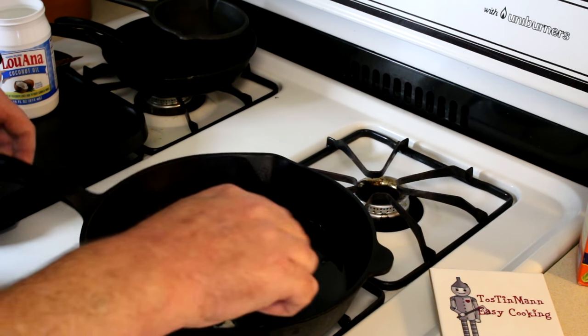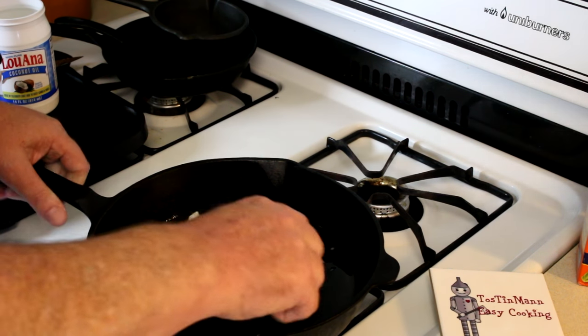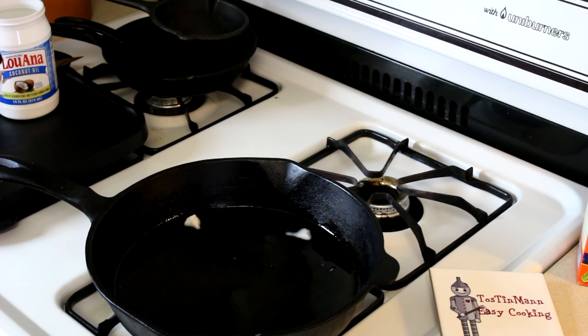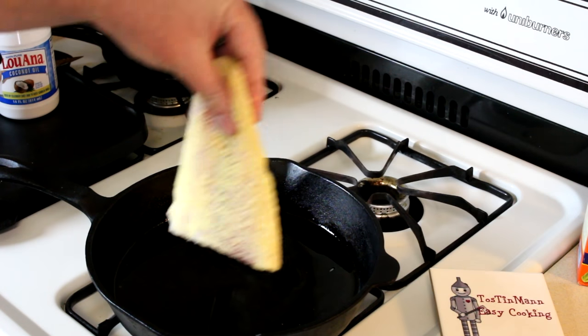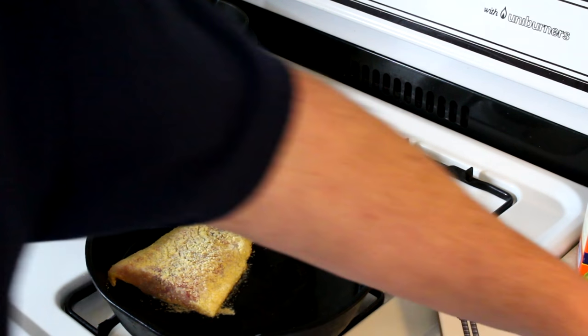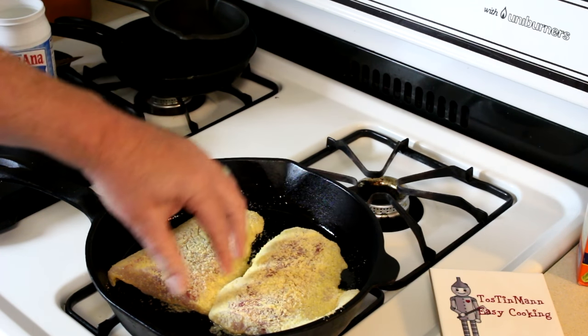All right, just get the bottom of that pan coated in oil. I have my heat set to not too high — sort of medium heat. These are fairly thick fillets, so if you turn it up too high the cornmeal will burn before the fish cooks through. Go ahead and get those fillets in there. It's a tight squeeze, but I think it'll be okay.